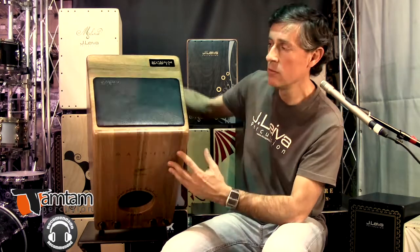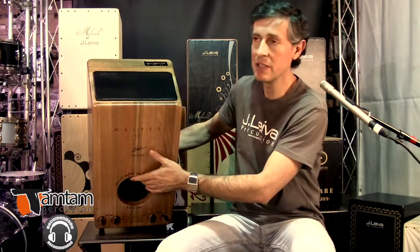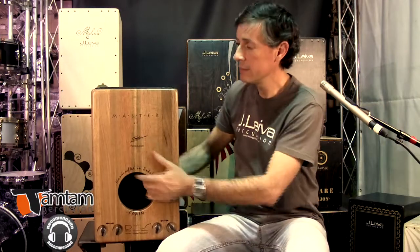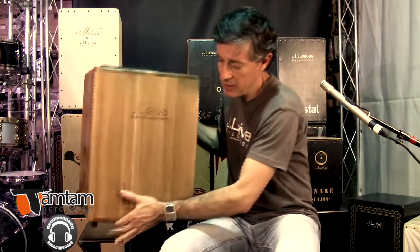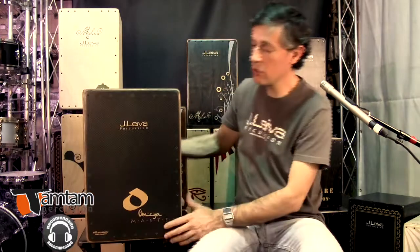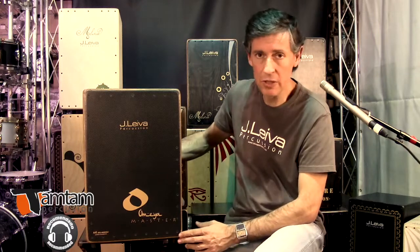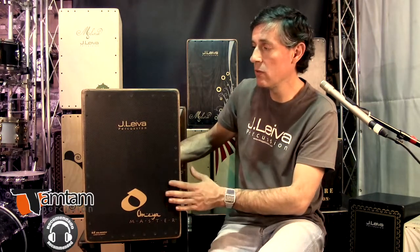Entonces, hemos buscado un tipo line array, como los altavoces de los escenarios, de los PAs. Para quien se anime, es un cajón de gama alta con unas prestaciones excepcionales. En cuanto a sonido, ¿qué decir? Potencia. Pura potencia. Aquí no hay ningún tipo de problema.